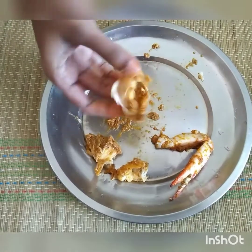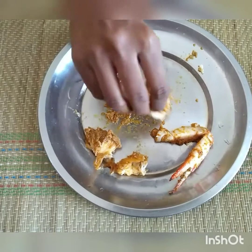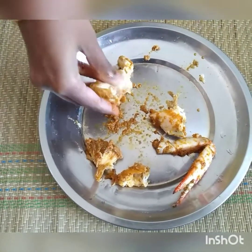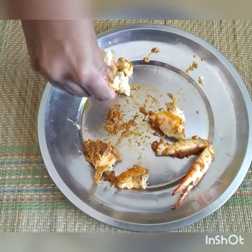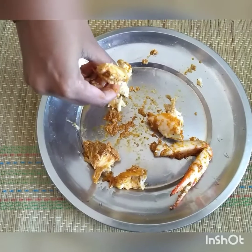We have to start with our 2 eggs. Just take these 2 eggs — the egg has a very nice look. Add the egg one at a time, just add the egg.